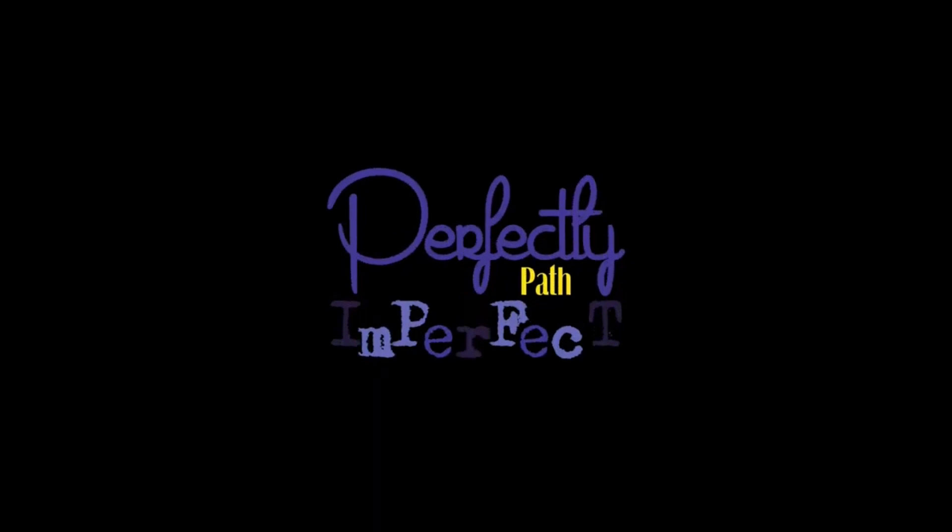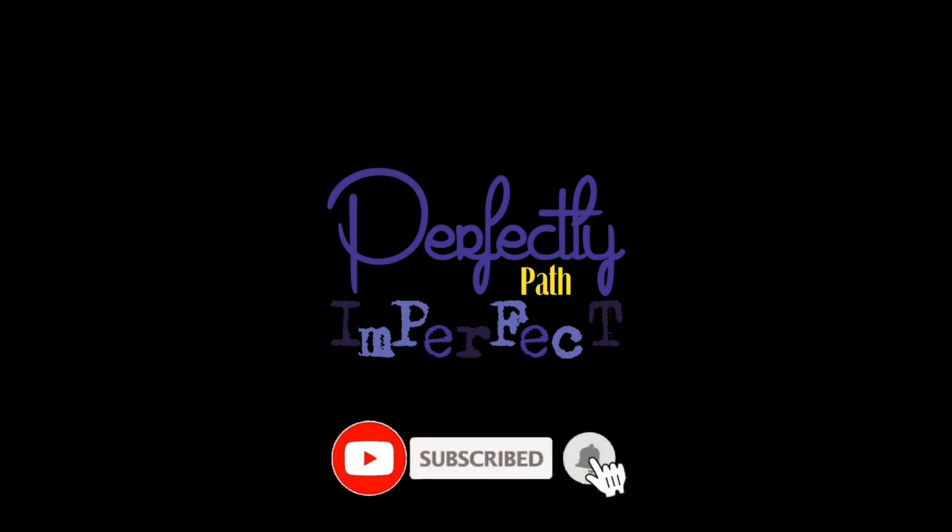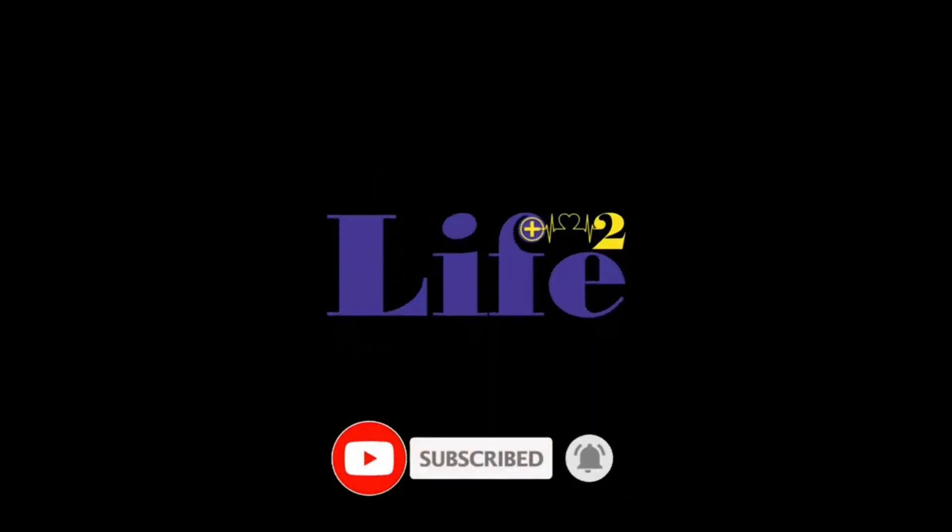We really appreciate you joining us today at Life Squared on the Perfectly Imperfect Network. To get more content, please consider subscribing. If you have any questions or feedback, we'd love to hear from you in the comments section. Thanks for watching.